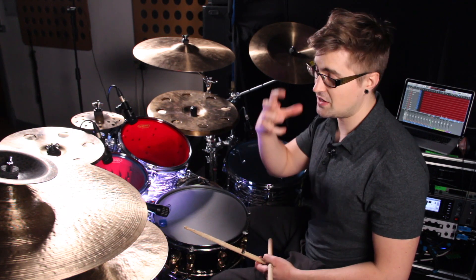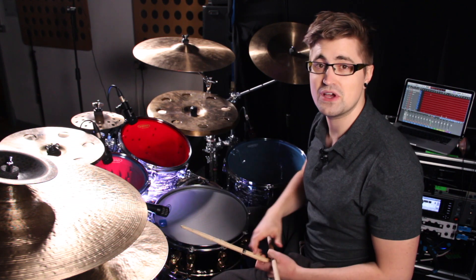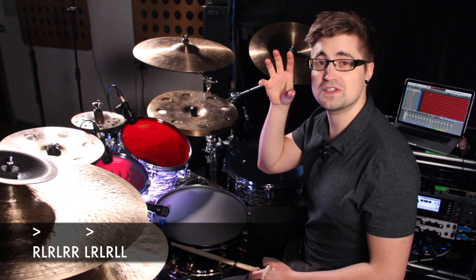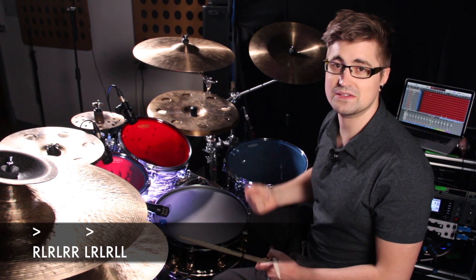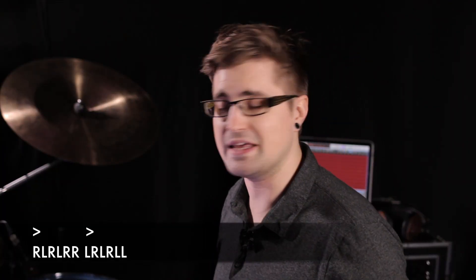So what we're going to do is on the first note of the second half, so that first left, we're actually going to play that as our main snare accent. So to do that, we're going to accent the first note of both halves. So the first right in the first half, and then the first left in the second half. And if you play all the other notes quiet, you'll start to get a sound like this.